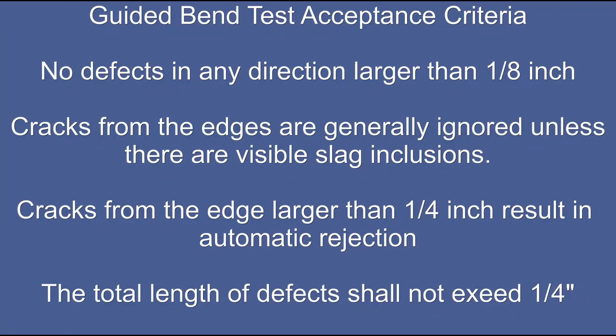We're going to take a look at some examples of guided bend tests done by students in the 2018-2019 school year. In terms of acceptance criteria, we're going to use a general acceptance criteria. There are specific criteria for different tests and purposes, but in general, any defect larger than one-eighth inch would be cause for rejection.